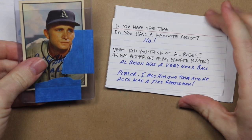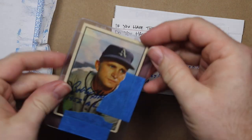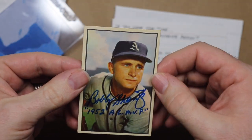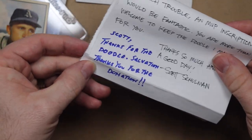Let's see what we got — he answered my questions, always very cool. As you can see he emphatically does not have a favorite artist. I asked him what he thought of one of my all-time favorite Indians, Al Rosen, and he was very complimentary. There's the card — beautiful signature, beautiful inscription. I couldn't be more pleased, and he thanked me for the doodle and the donation that went to Salvation Army. Thank you so much Mr. Shantz — I'm a real TTM-er now.